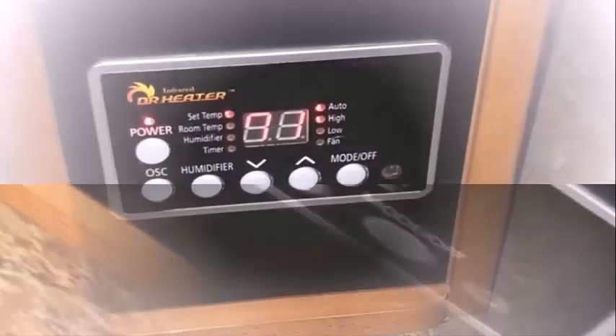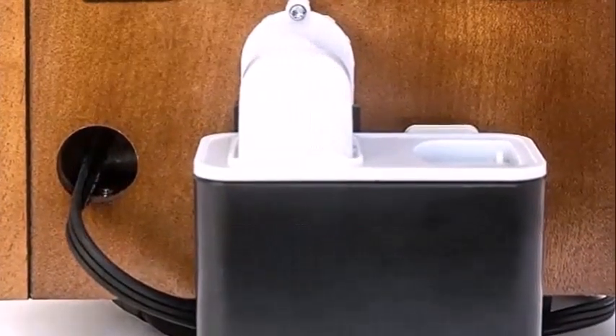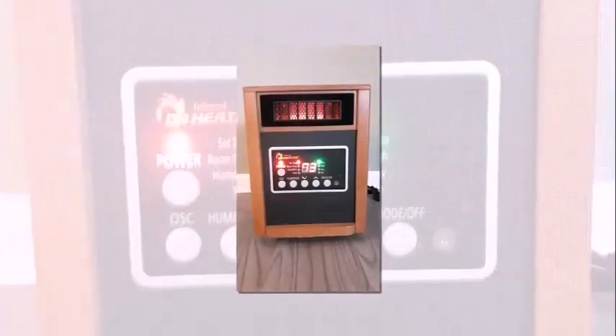The heater offers a prominent design that may or may not complement your existing interior design, but offers great safety features. It can be a bit loud, but even after continuous operation over hours, it doesn't get too warm. With its high performance and combination of humidifier and air purifier, this is a great choice for cold winter days.